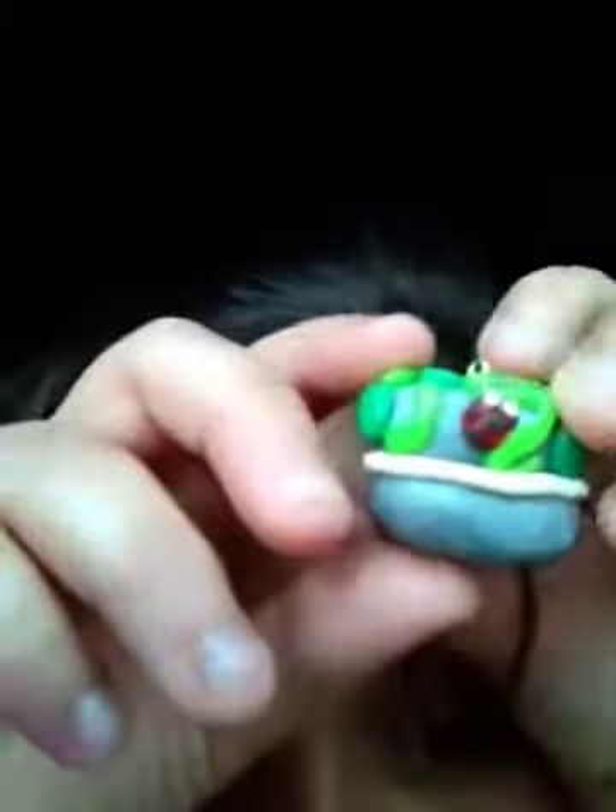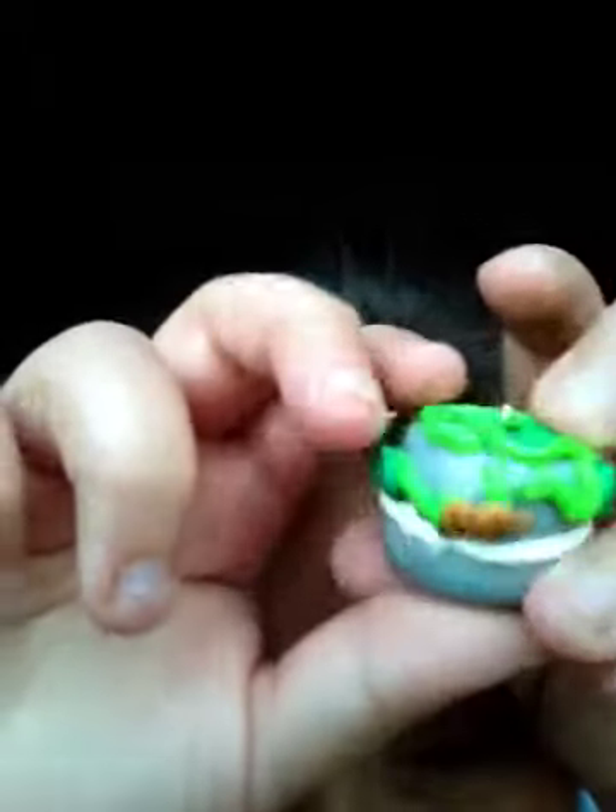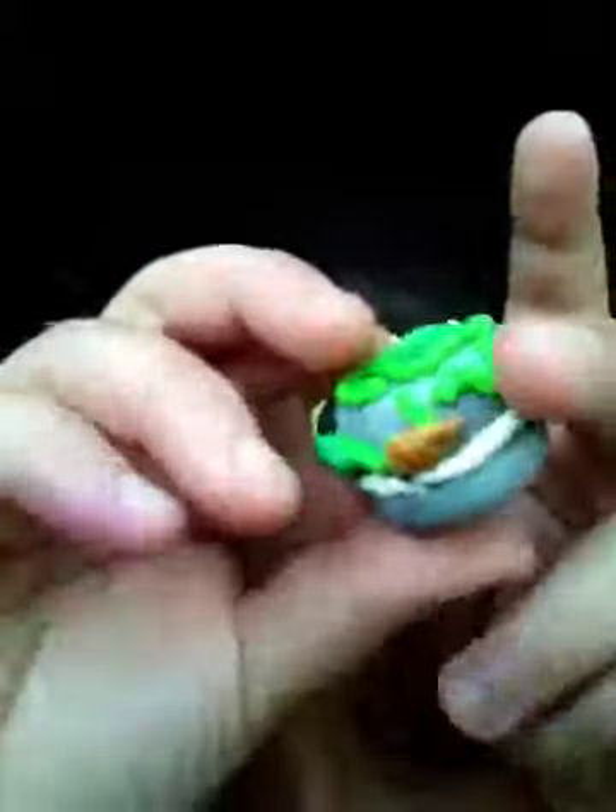I'm making part two of the clay creations and charms, so let's get started. We did the Starbucks, now we're doing cakes. The first cake I have is this jungle theme with vines, a bumblebee, ladybug, and a worm. The last cake I have is this one. Then I have macarons, and I'm not very good at making them.